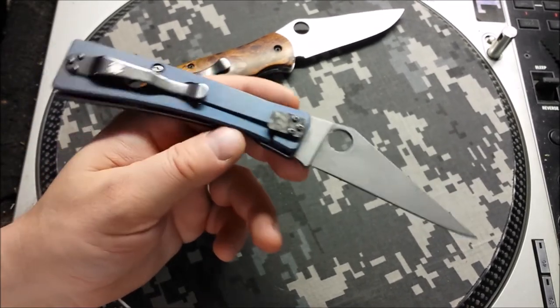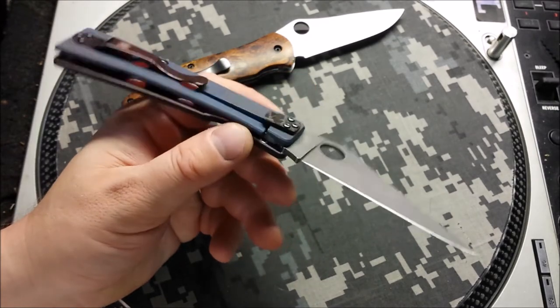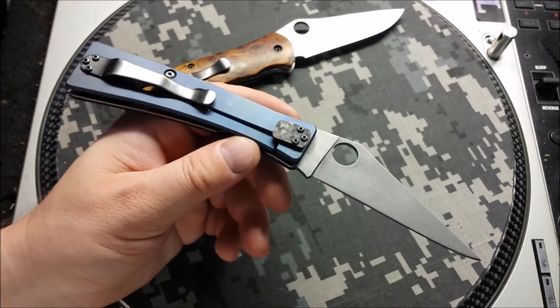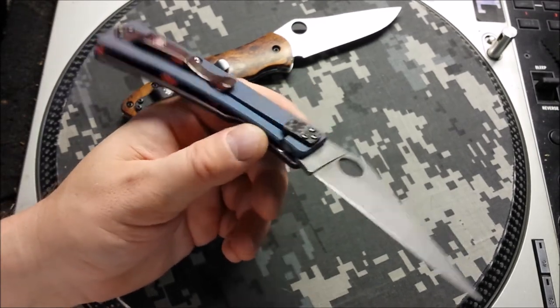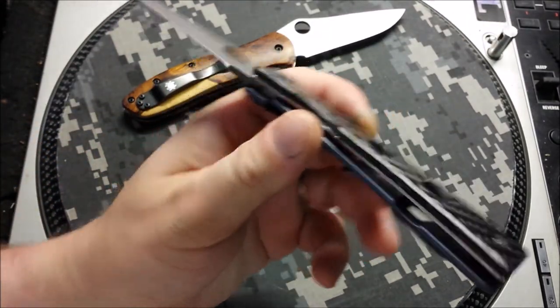These knives have always been a personal favorite of mine. It's one of three Spydercos I actually still own — I've got one of these, a Nirvana, and then a little Man Bug, a little keychain knife.